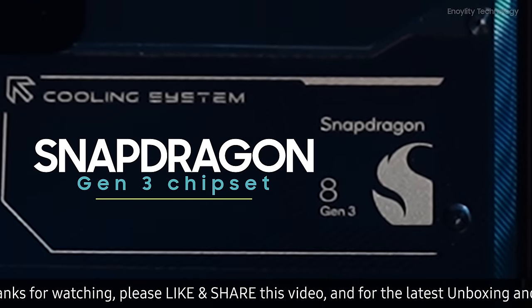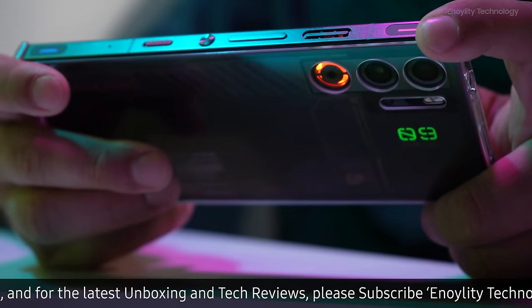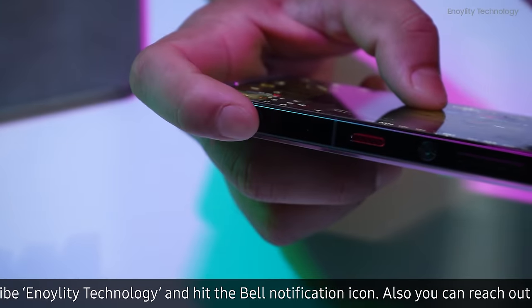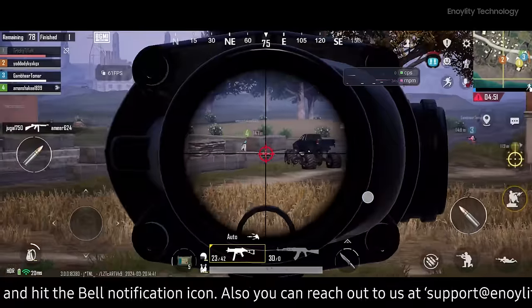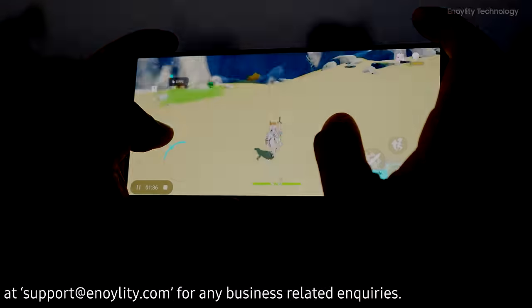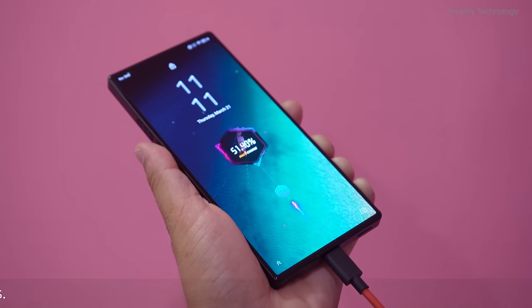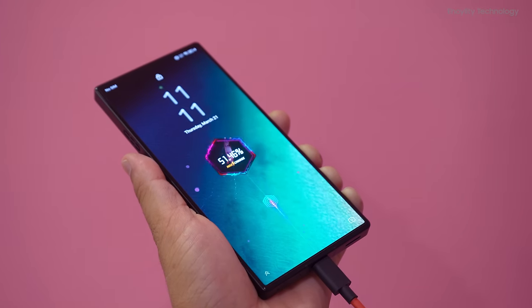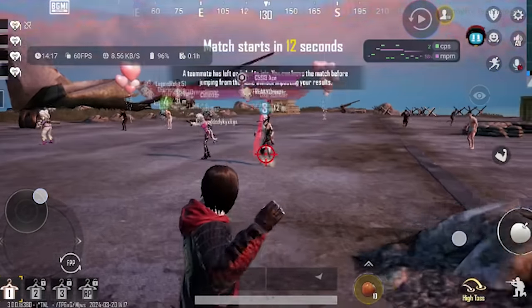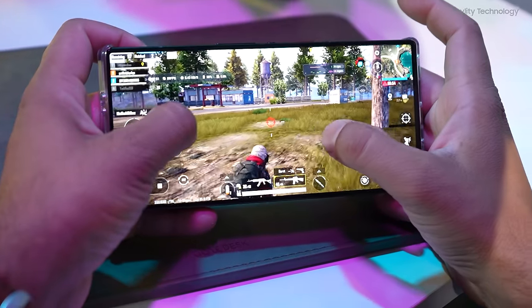Powered by the Snapdragon Gen 3 chipset, the Red Magic 9 Pro effortlessly supports the most intensive gaming sessions. Integrated cooling mechanisms and tactile shoulder triggers elevate the gaming experience, ensuring that performance is never compromised. The Red Magic 9 Pro is equipped with a 6500mAh battery complemented by an 80-watt fast charger, ensuring that users enjoy prolonged gaming sessions without frequent interruptions for charging.